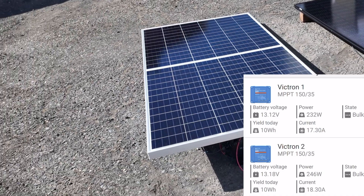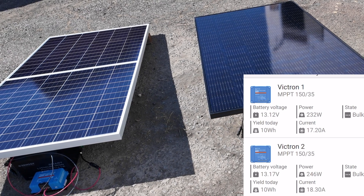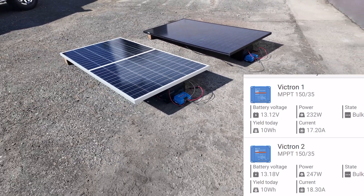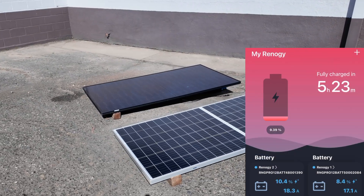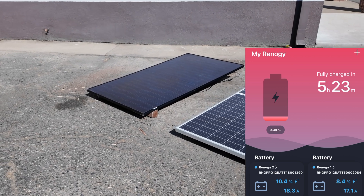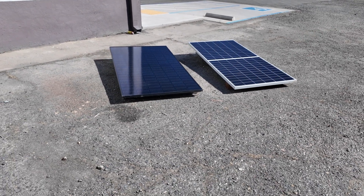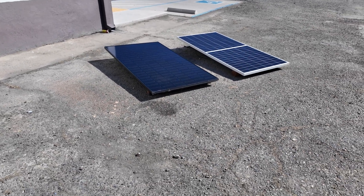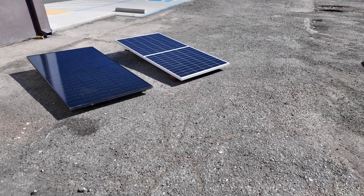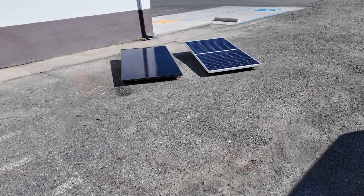Victron 1 and Renogy 1 are on the bifacial. Both Victron 1 and Victron 2 are showing 10 watt hours early on, but Victron 2 — the non-bifacial — is actually getting more watts and more current. The amperage coming into Renogy battery number two is also higher. So if you're looking to buy bifacial panels, consider where you'll mount them. If you just throw them on the ground or on a rooftop with a black composite roof, you may not get as good performance as a traditional mono panel. There are good deals on bifacials right now, with links in the description.